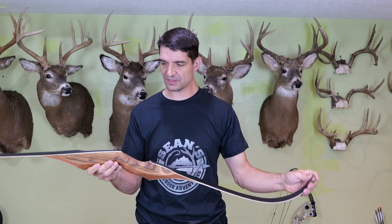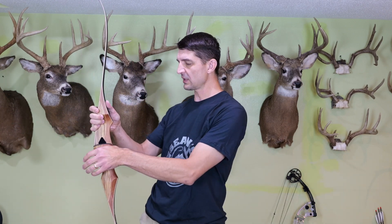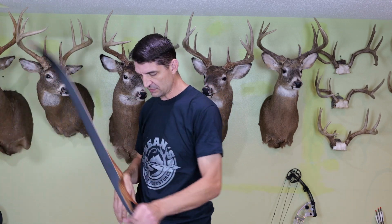This is a 60-inch bow with a 40-pound limb, and a lot of times the draw weight is measured from around a 28-inch draw length. So for me to shoot this bow I'm probably going to be closer to the low 50s poundage because I have a 31 and a half inch draw. It has a very nice feeling grip to it — I really like the feel of that. My hand fits in there real nice, which will feel good.